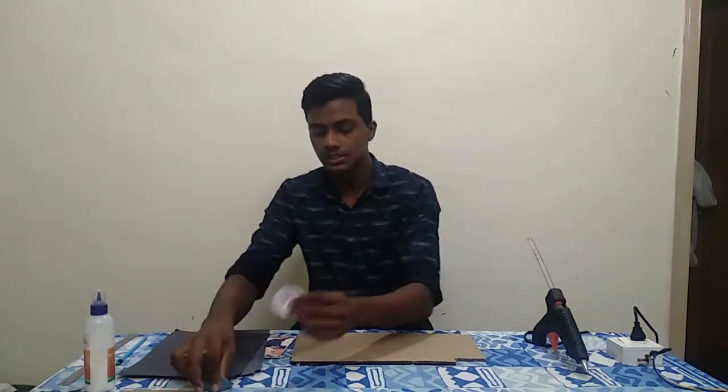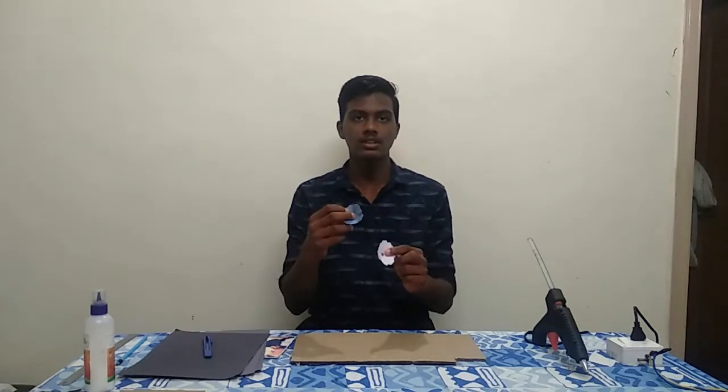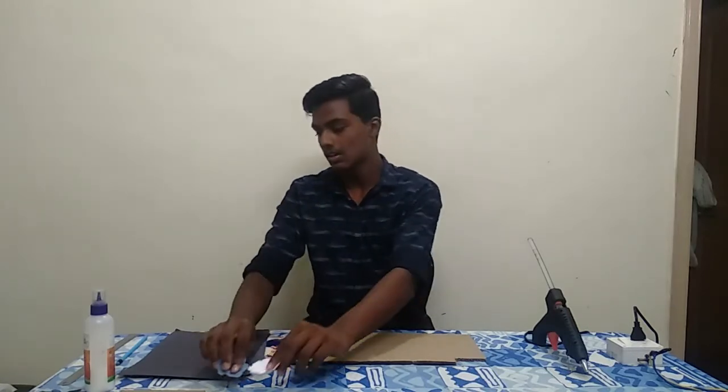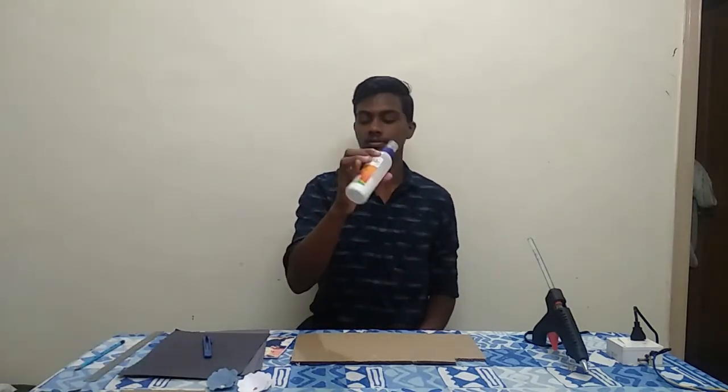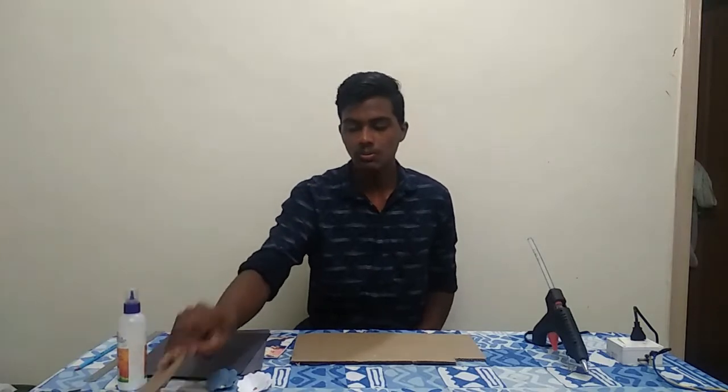As I am thinking now, I will draw a character frame. You can see a link in the description of my video. I will use a pencil, a fevicol, and cardboard pieces.